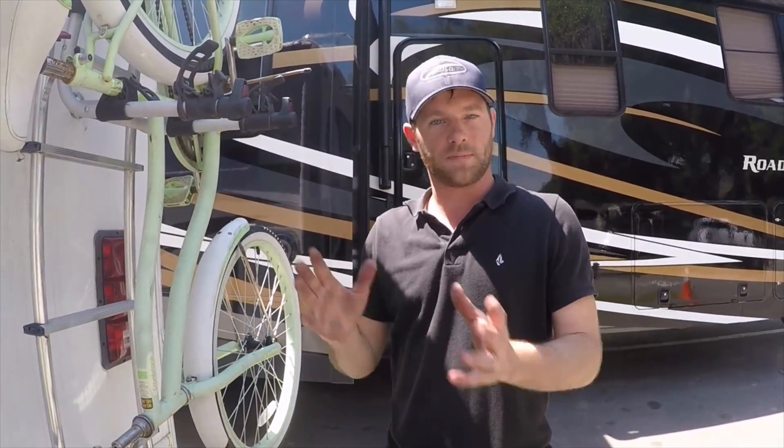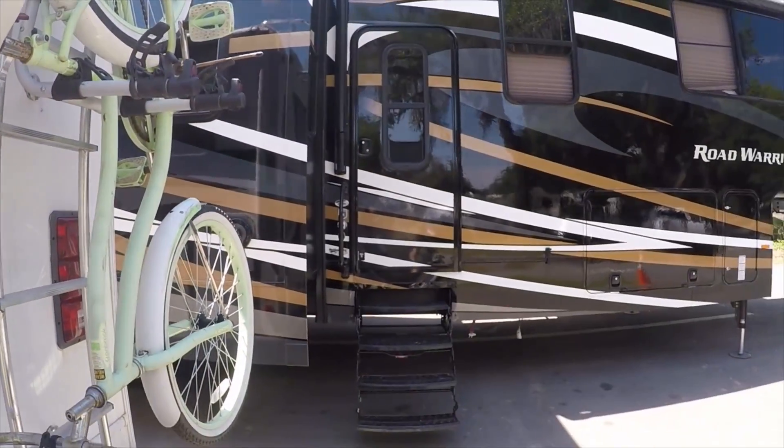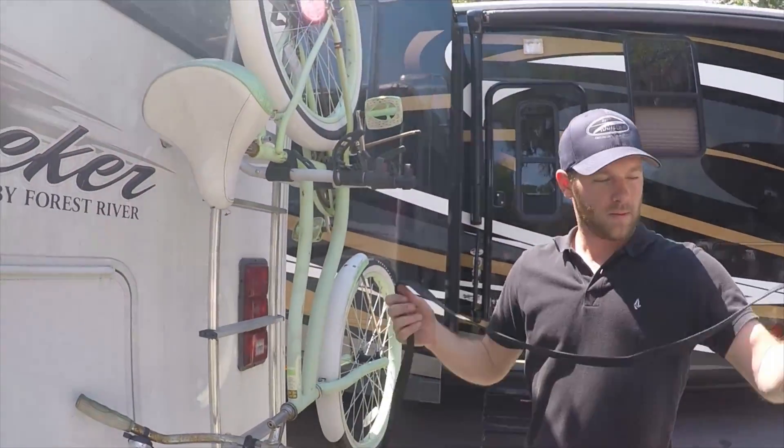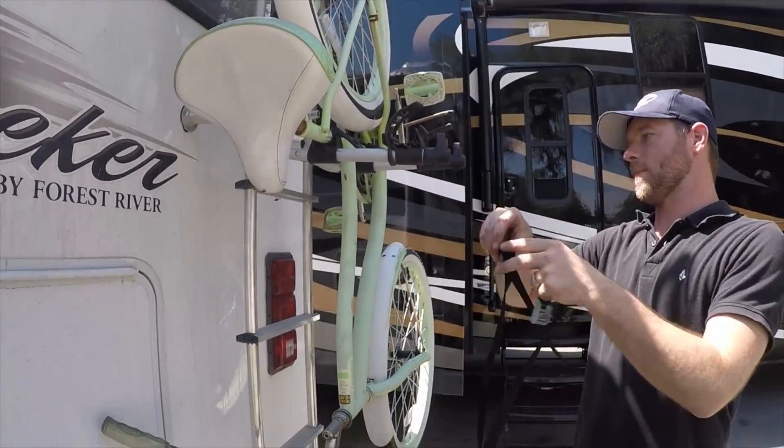Then we would load up the second bike — just rinse and repeat that process. You've got these straps; it's very simple and basic.